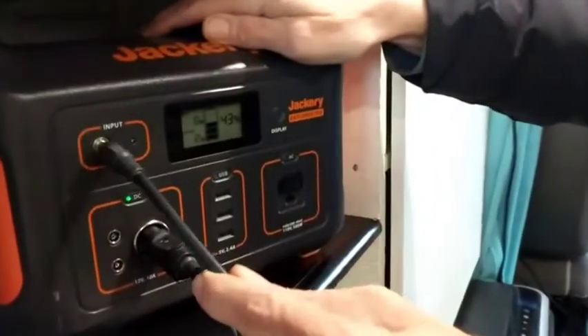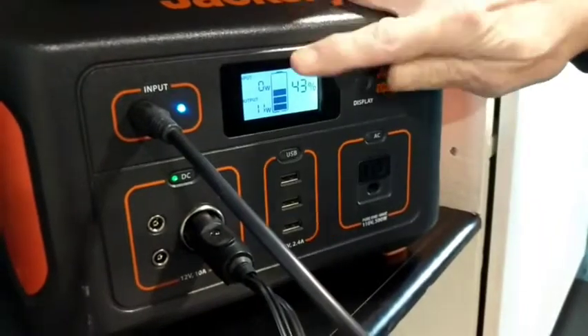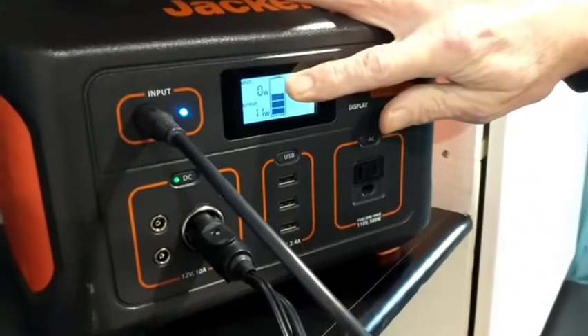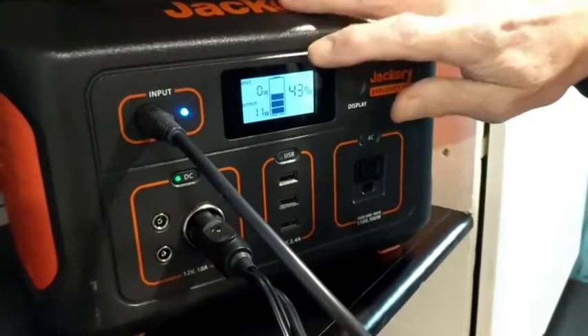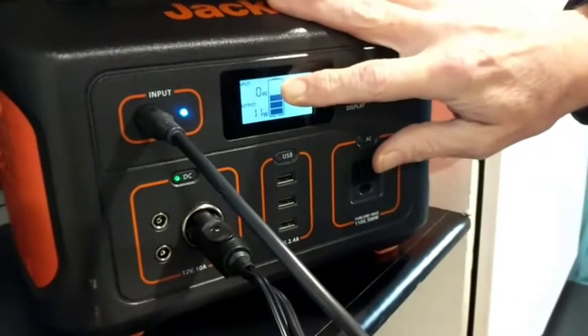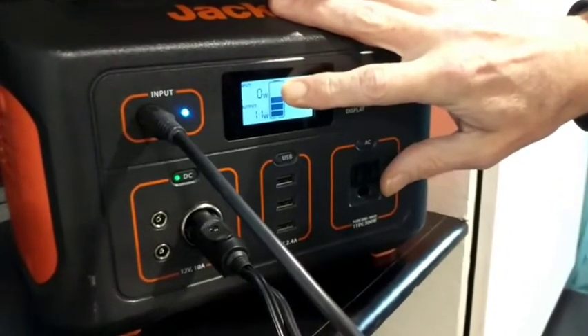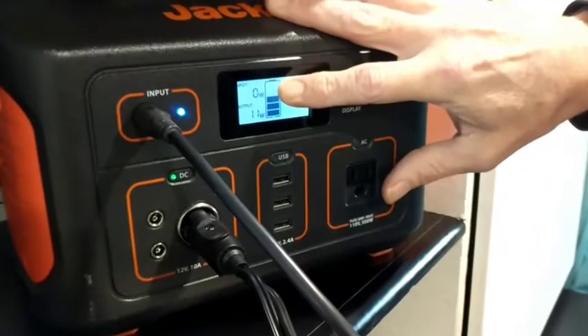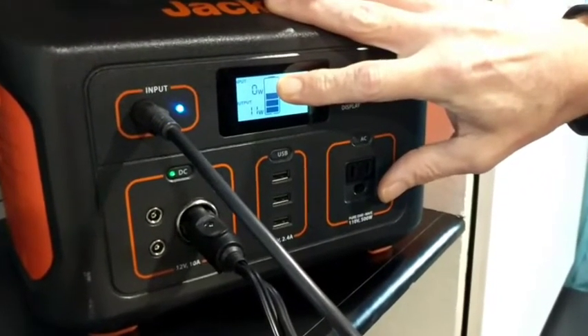Here we are ready to charge the Jackery with my converted solar cord. Plug it into the input section and the blue light tells you that you're getting something — but in this case we're getting zero watts because the solar panel is inside and it's a dark, dull gray day here in December. What we should be getting on a bright sunny day is about 60 watts, even though we have a 100-watt panel, because the Jackery 500 is limited to taking 60 watts from solar. From the car we'd be getting 40 watts, and from home at 120 volts we'd be getting 80 watts.